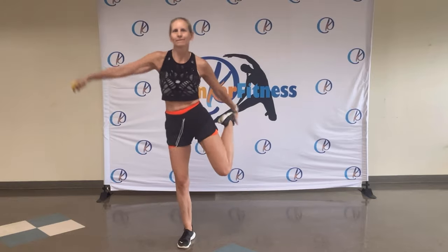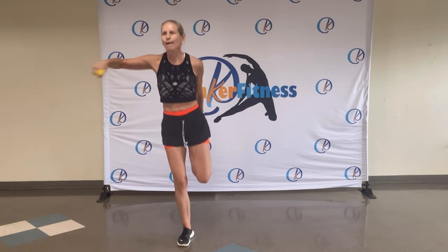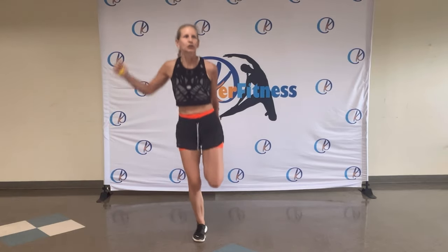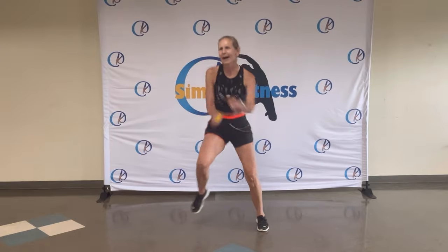Oh yes. Change sides. Stay here. Keep that balance. Four, three, two. And walk. Nearly there. Nearly there. You're getting warmer.